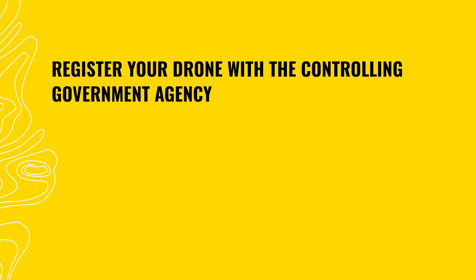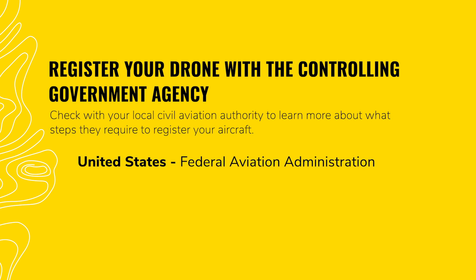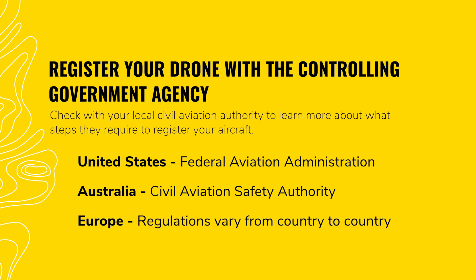Let's talk about what types of research you should do before you arrive on site. Register your drone with the controlling government agency. In the US, pilots must register their aircraft with the Federal Aviation Administration on the Drone Zone website. In Australia, you must register your aircraft with the Civil Aviation Safety Authority. Regulations in Europe vary from country to country.